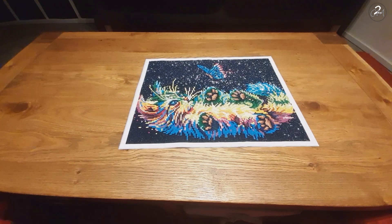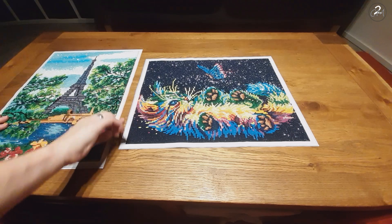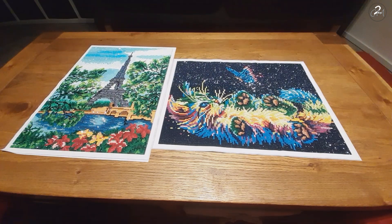I have these two little cuties. I have a drill that doesn't belong here — it got stuck on there. These are two little diamond paintings I just finished. They are both 30 by 40. They are from the store in the Netherlands called Action. They are in a lot of European countries, so you might know them as well if you're from Europe.